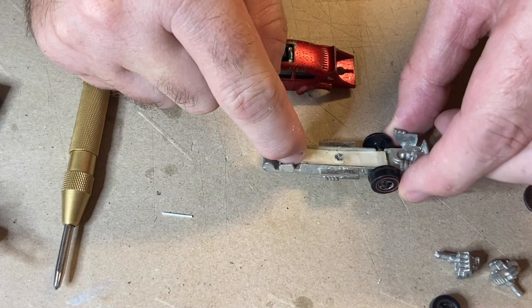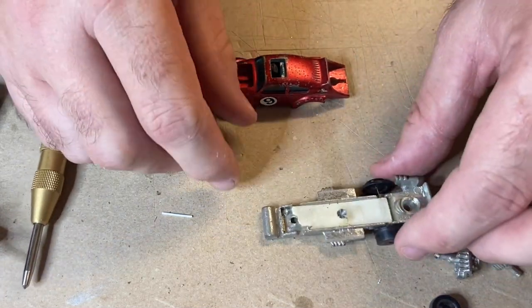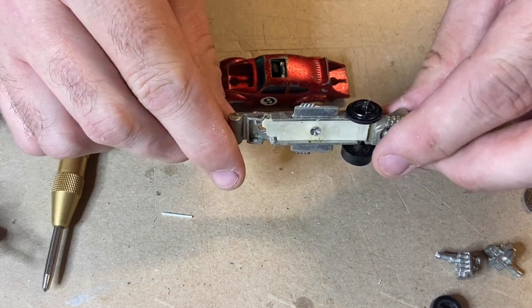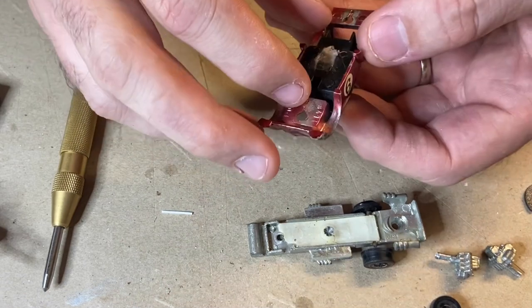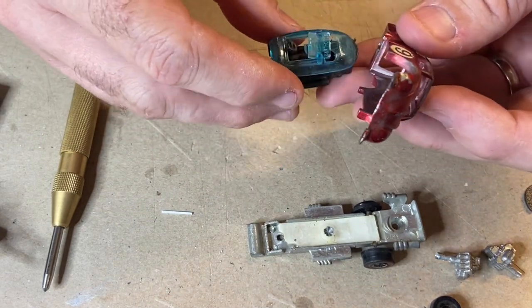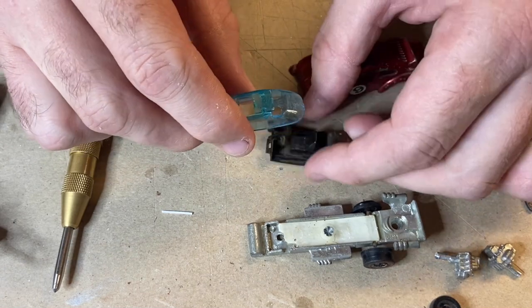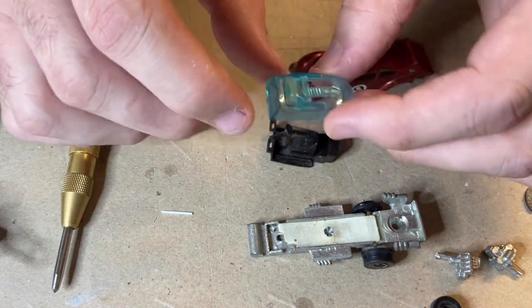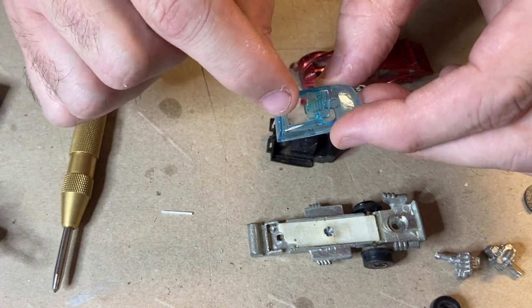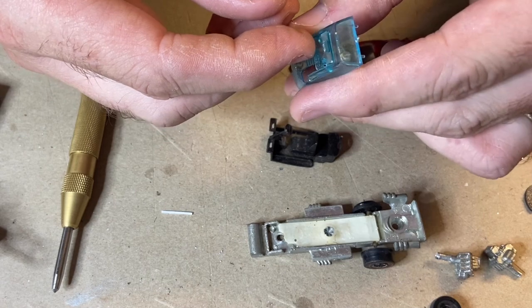With the body off we can see where that suspension piece is broken and the wheels have fallen off. We're going to have to remanufacture that or stick some kind of wheels back into it. The interior glass is in actually really good shape, so that should clean up well.